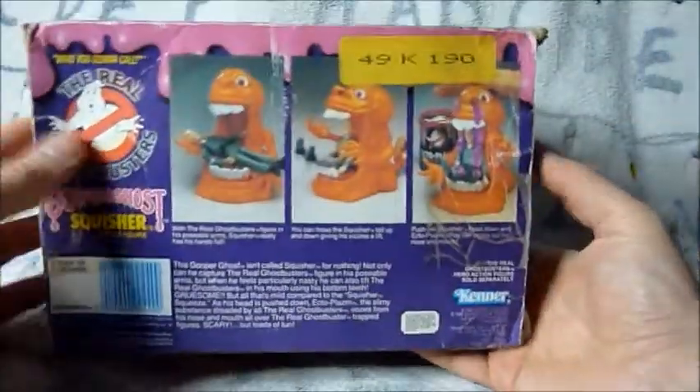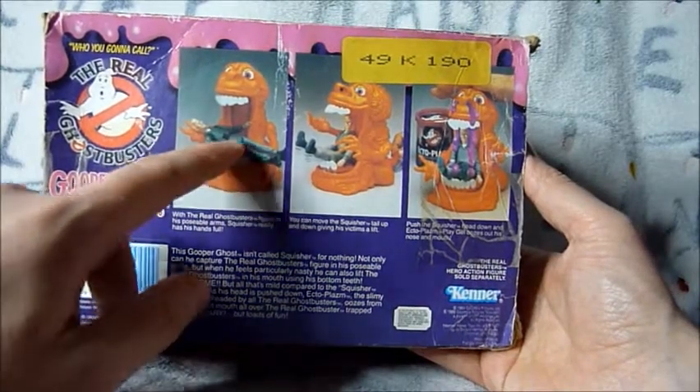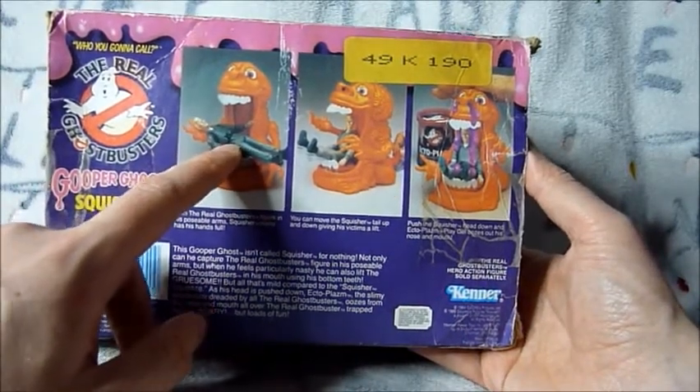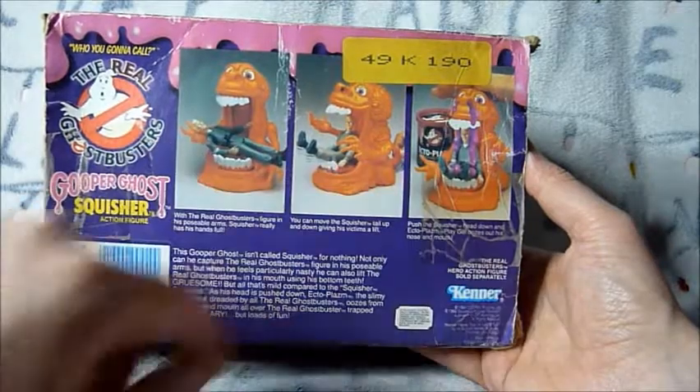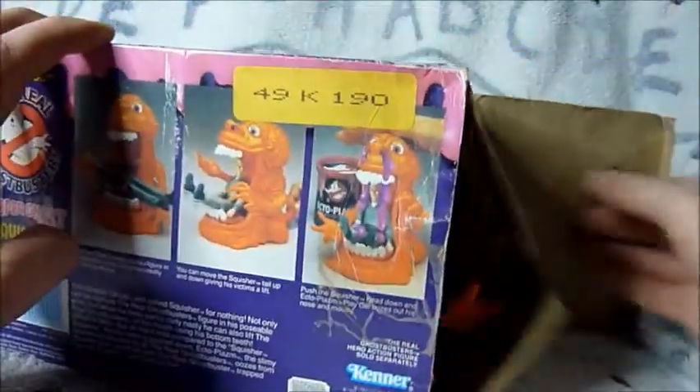If we turn it around to the back, you'll see it shows you how it works. You lay the Egon, or any Ghostbuster, in there, push down, and you squish all the ectoplasm out onto them. So let's open it up.